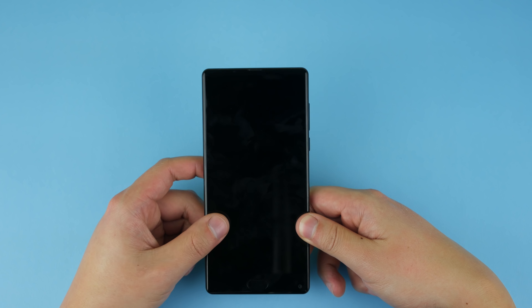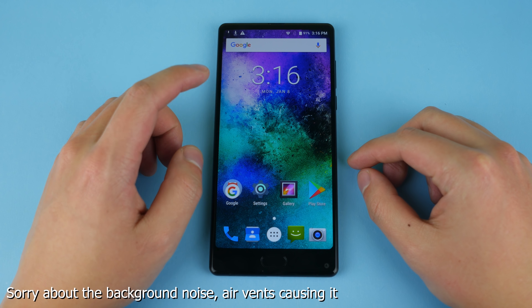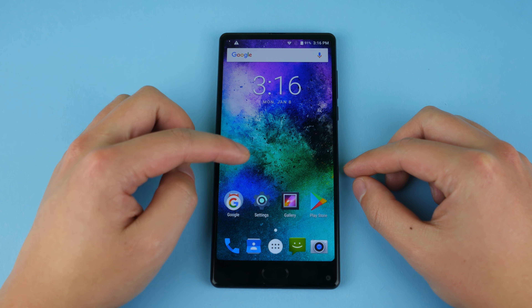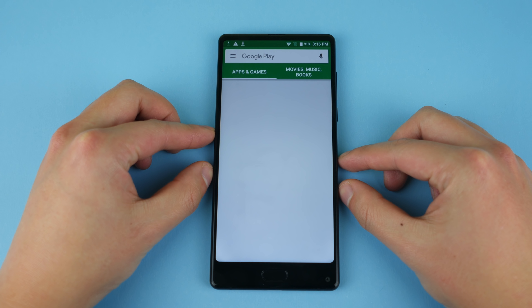On the front we have the fingerprint sensor as well as the selfie camera at the bottom of the phone. That's not a problem for me, but I know some people will complain that it's going to take pictures up your nose. It doesn't really affect me that much, so let's turn on the phone and see how big the bezels are.